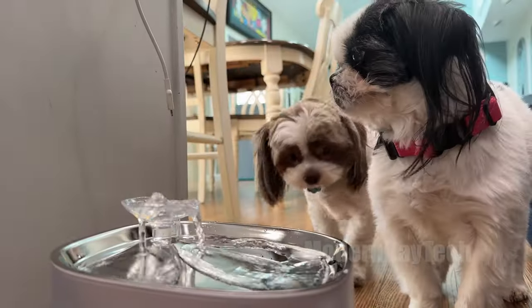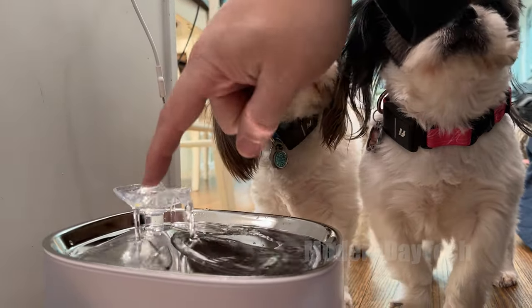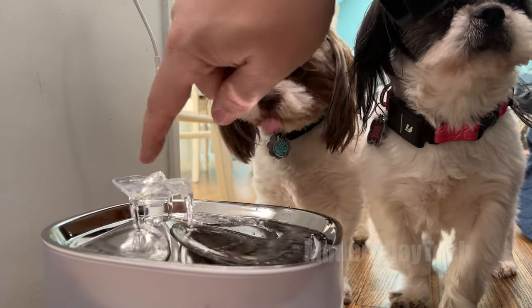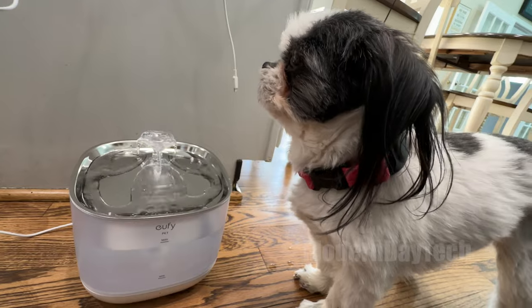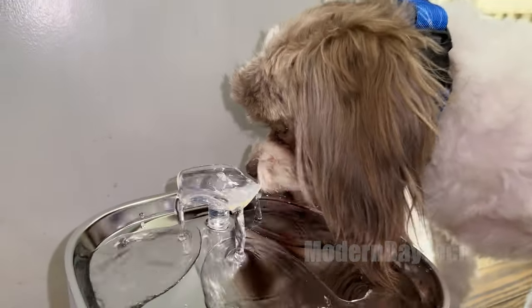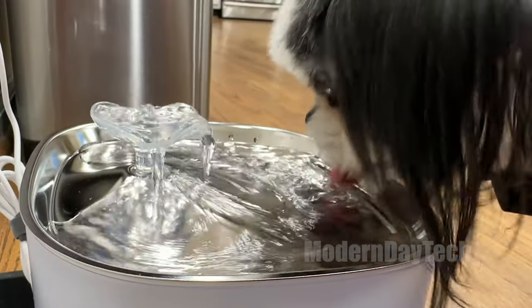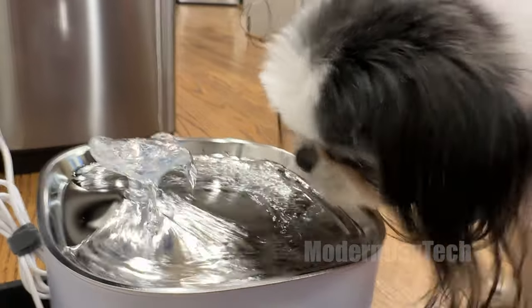To be honest, they didn't drink from this at first. I kind of had to sit there with them and train them a little bit. It did take about 15 minutes for the first dog, and the other dog just refused to use it altogether. I took the normal water bowls away, and about an hour or two later I actually heard the second dog drinking from the water bowl.